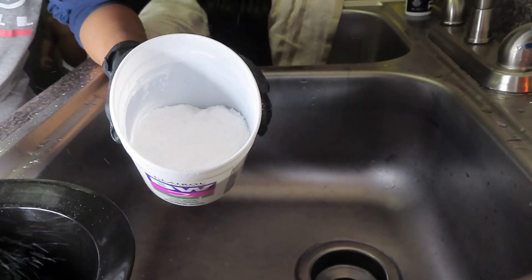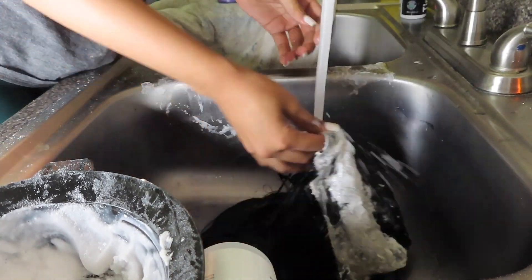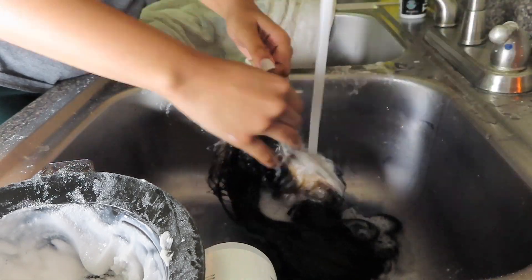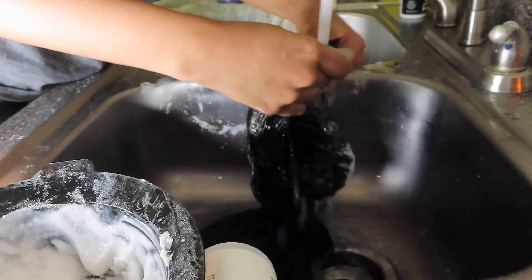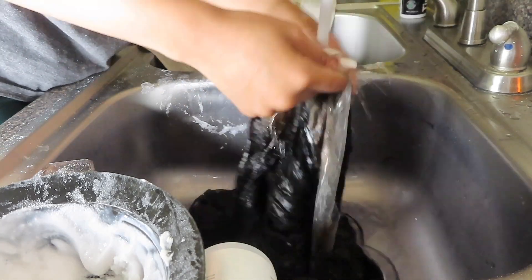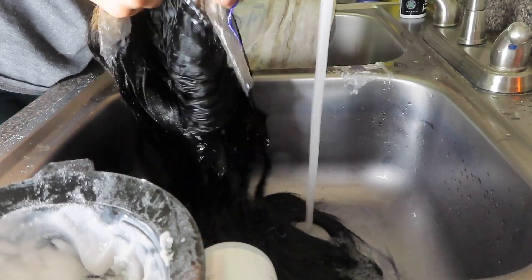Now I'm going in with my BW2 bleaching powder — you want to make sure it's a thick consistency like toothpaste — and I'm mixing it with my 40 volume developer. My sister thought she recorded the part but apparently she didn't, so she went ahead and bleached the knots already. You want to make sure you get all along the front of the hairline just so that you can have those bleached as well. I left the bleach on for about 20 to 25 minutes.